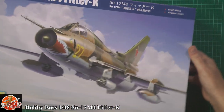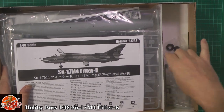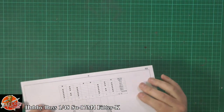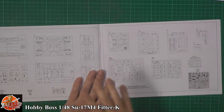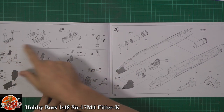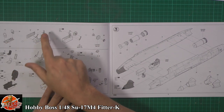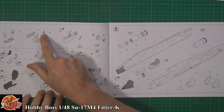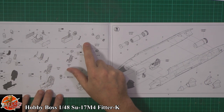Opening up the box — good sturdy box as always. We've got some canopy parts and various things in a split piece. It's been a while since I've actually reviewed a 1/48 scale Hobby Boss kit, so quite nice to be back into it. Down on here we've obviously got sprue call-outs, things like that, pretty much standard. Starting off into the nose wheel, putting the gear together.